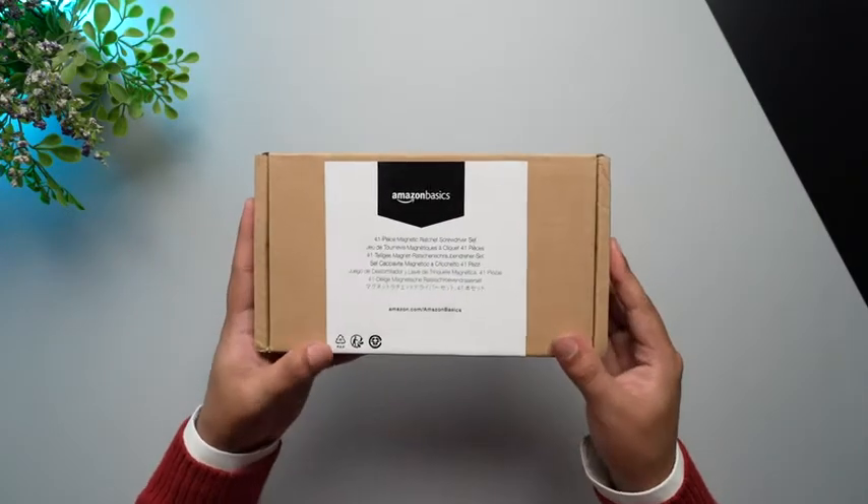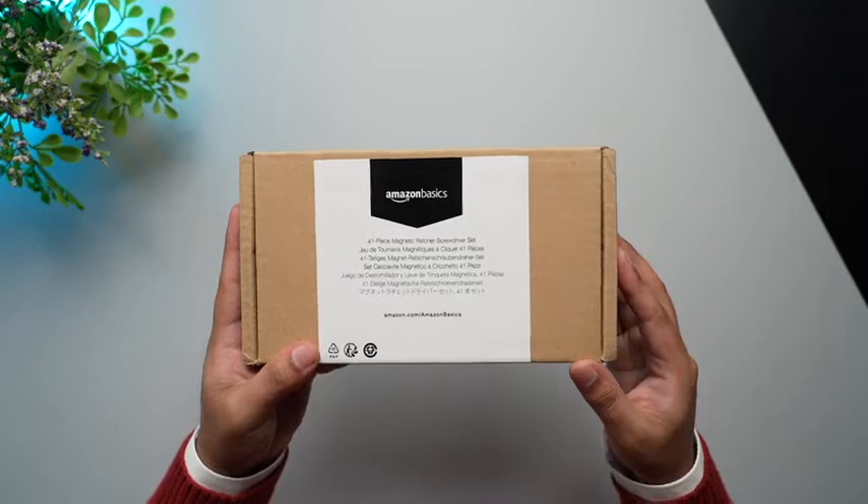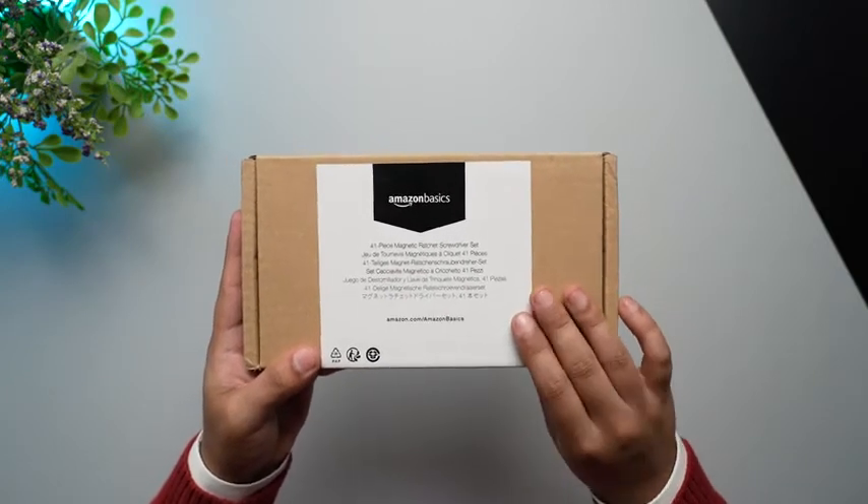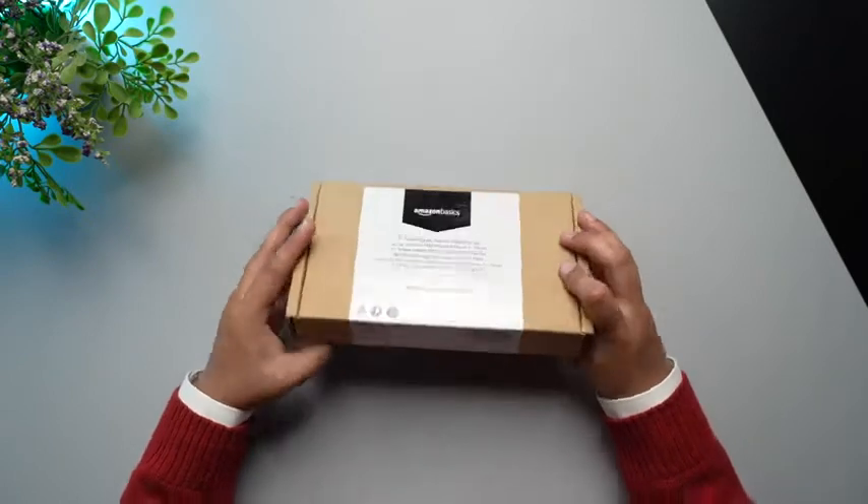Hello everyone! Today we have with us the 41 piece magnetic ratchet screwdriver set and we are going to check out what do we get inside of this box. So without any further ado let's quickly unpack it.